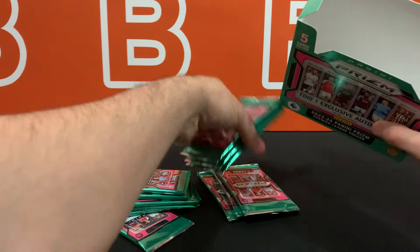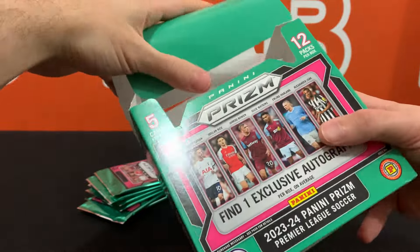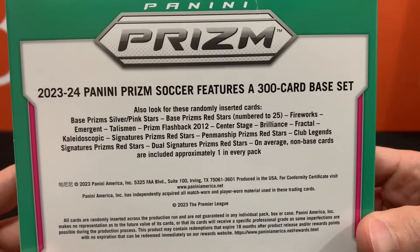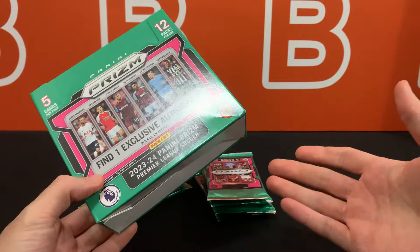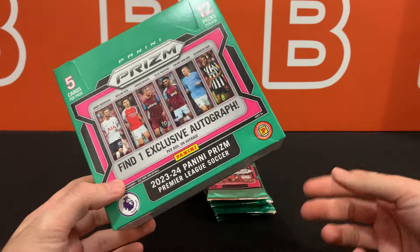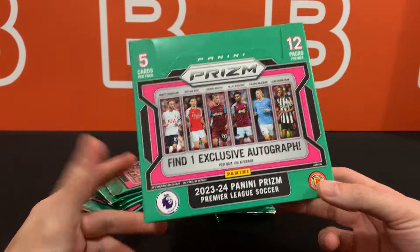So let's get all these packs out. I'll show you guys the back of the box because there is some info on it. It is a 5x12 format, 60 cards total. We should be getting three Silver Prisms, two International Exclusive Prisms, and one Red Star Autograph per box on average.